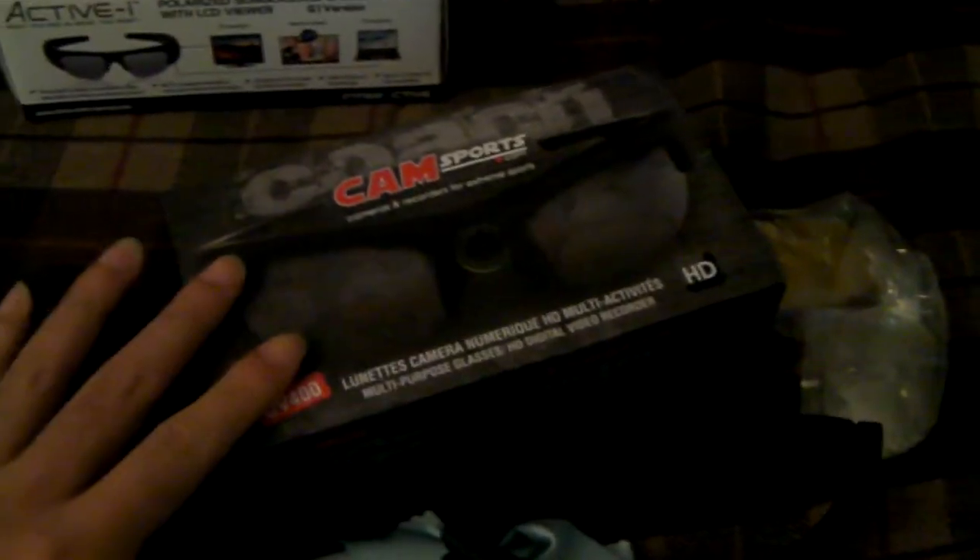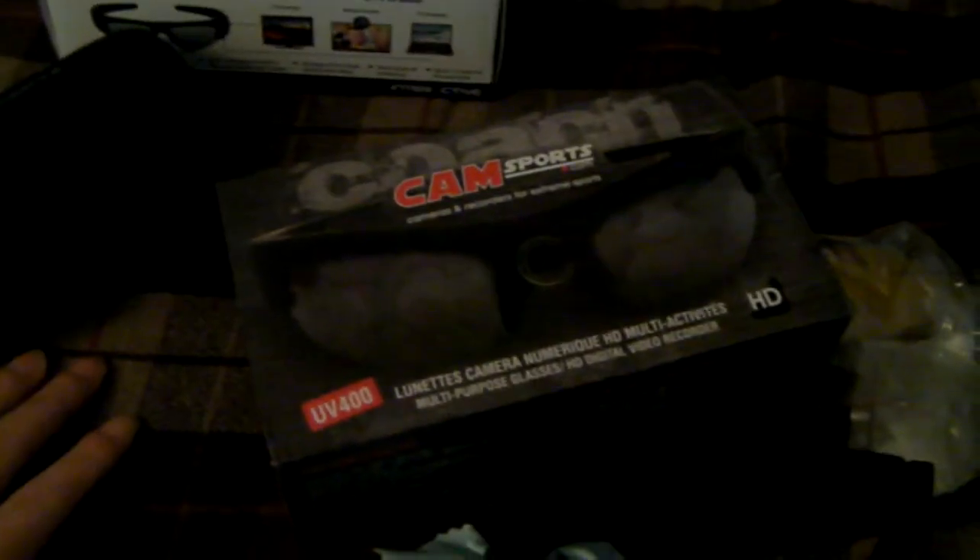I'll be making a video of the CamSupport Coach glasses real soon. Thank you guys — if you have any more questions, let me know.